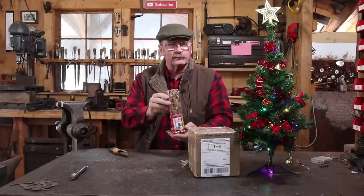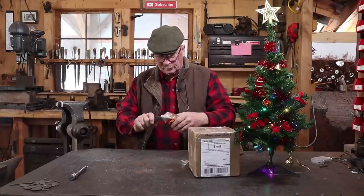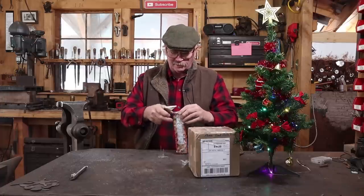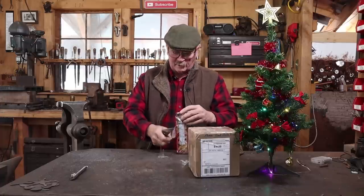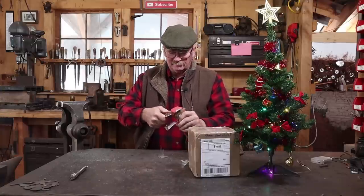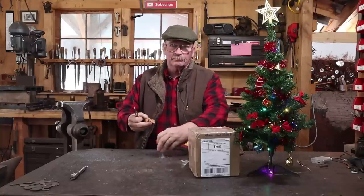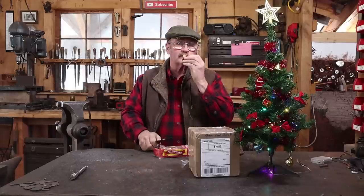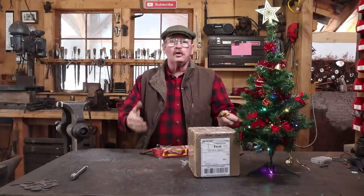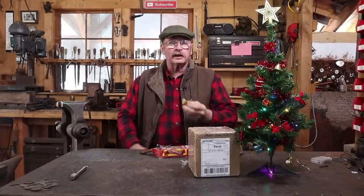First, somebody sent me a fruitcake. It was anonymous, so I can't give credit to whoever sent this. And probably they sent this as a joke, because fruitcakes have a bad reputation. But I'm the guy that actually likes fruitcake, at least most fruitcakes. I've had the one that gave fruitcake a bad name, and it was pretty bad, but most of it's not bad. And this is plenty good fruitcake, so whoever sent this without putting a return address or note in with it, thanks for the fruitcake.